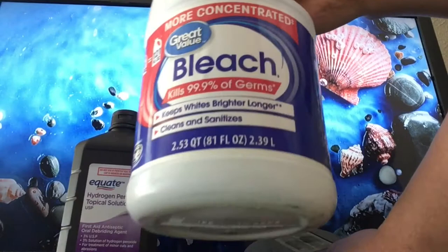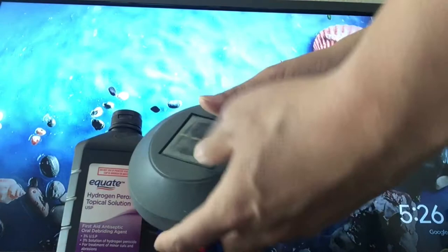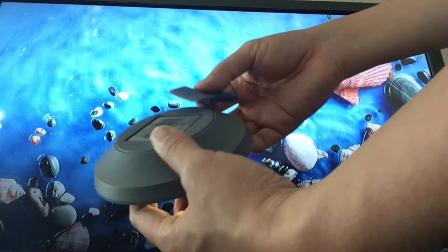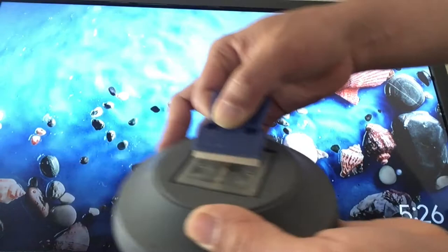I tried to wipe it, but it took a long time and it was still dirty. Then I figured out one way to clean this up: using a sharp blade like this. Let me show you how it works.